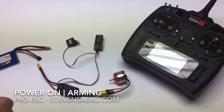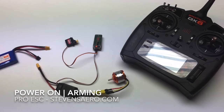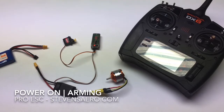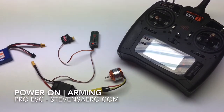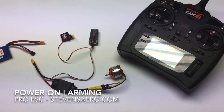What you're looking for typically when you start the speed control up is when you apply power, the speed control is going to go through a self-test. What that will look like is an initial set of tones indicating that power has been applied to the speed control, and then the speed control will report to you how many cells it believes are in your battery pack.